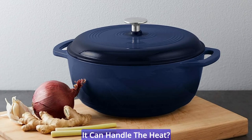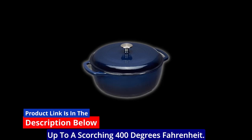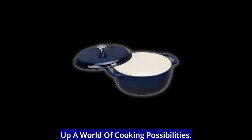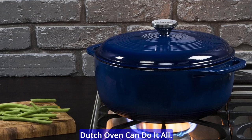Worried about whether it can handle the heat? Rest assured, this Dutch oven is oven safe up to a scorching 400 degrees Fahrenheit. It can seamlessly transition from your stovetop to your oven, opening up a world of cooking possibilities. Roast, bake, or braise — this Dutch oven can do it all.